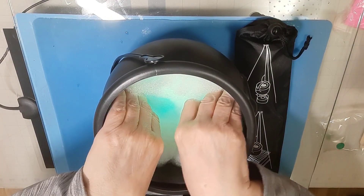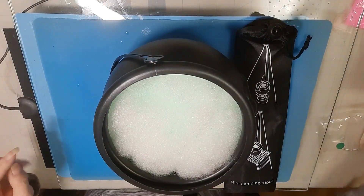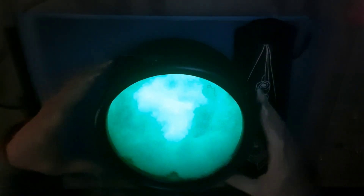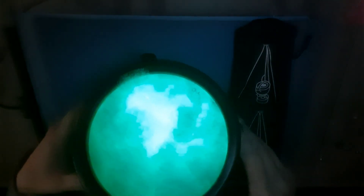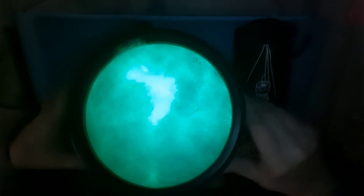Shove that down in there. And we're going to shut the lights off real quick. And that's what it looks like. That's pretty cool. It is not blue — that looks blue up there, but it is definitely green.